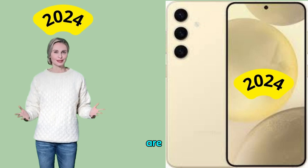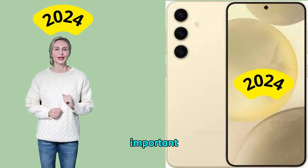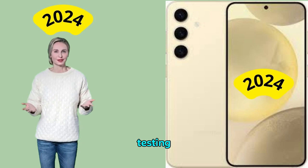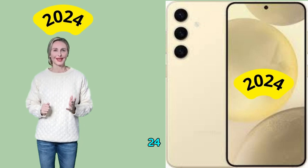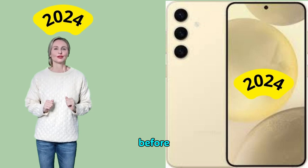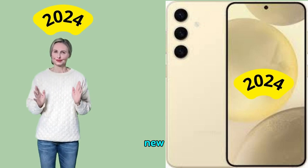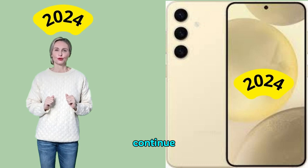Hello my dear friends, how are you? I hope you are well and in good health. Today I have a new and important video with you, which is testing the Samsung Galaxy S24 Exynos camera. I hope you like it, but before you watch the video, subscribe to the channel to receive everything new and useful. Now let's continue the explanation.